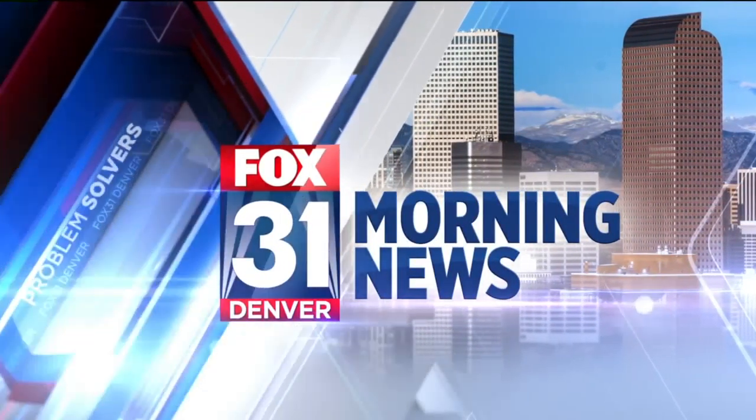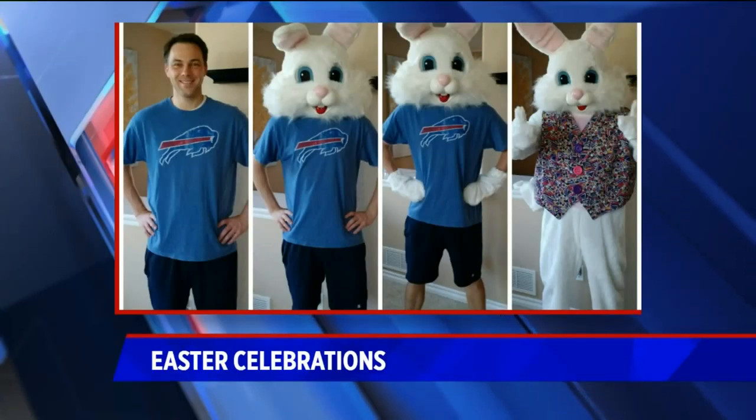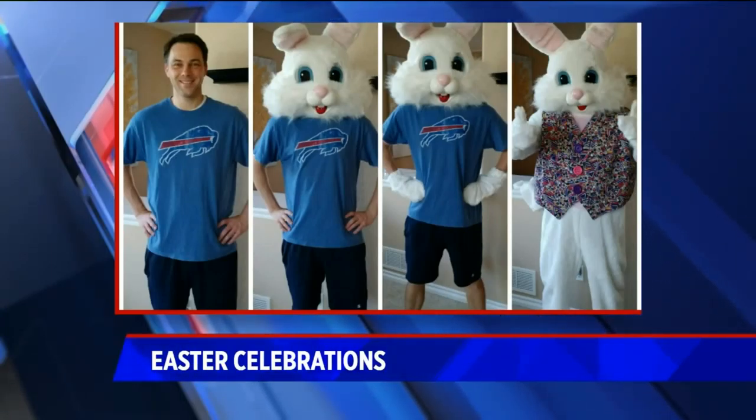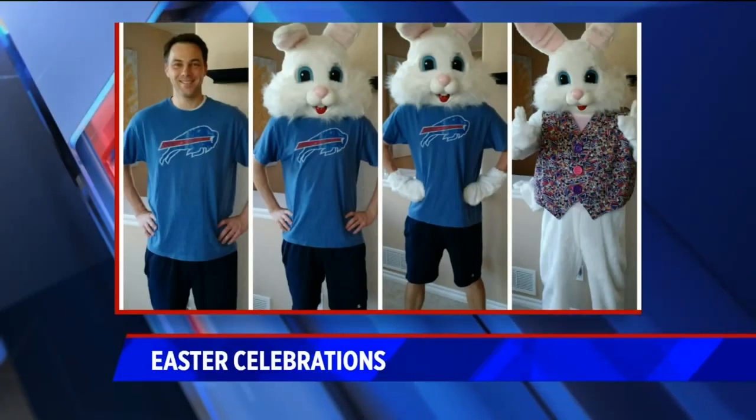Fun news — welcome back and happy Friday! So whether you go all out for Easter like Kirk does, dressing up as the Easter Bunny — this is not my fault.